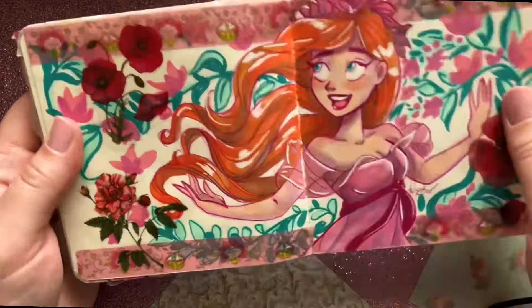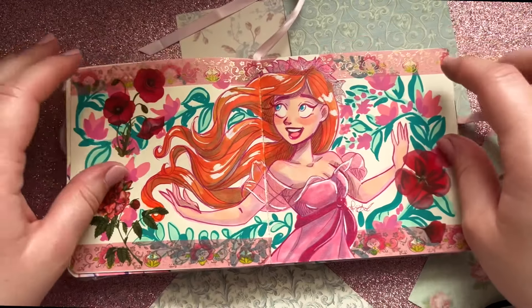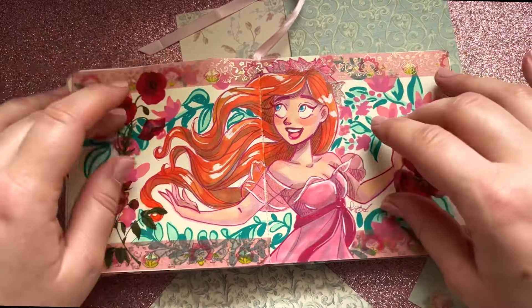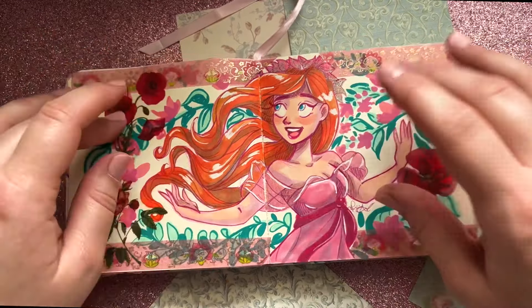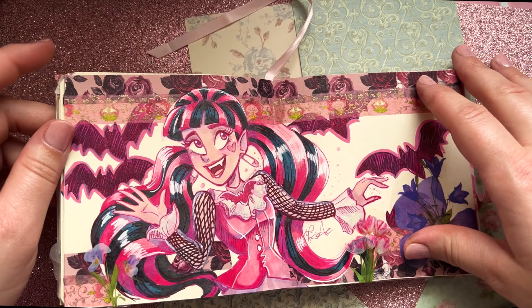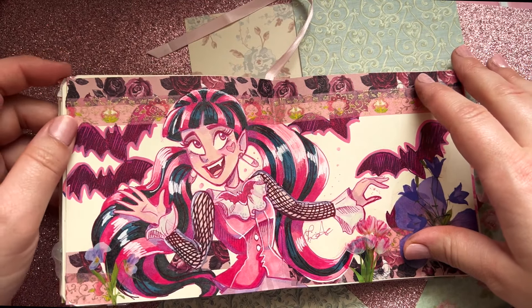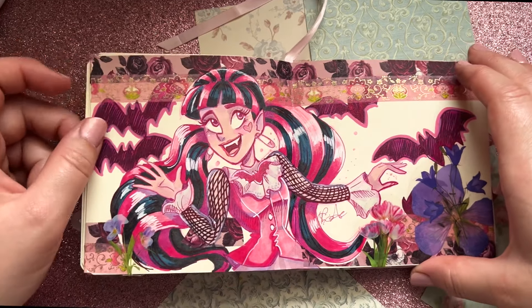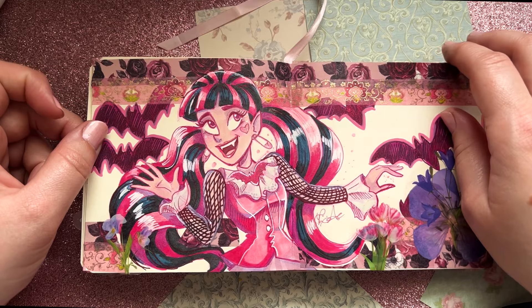Here's another two-page spread — I love it but I feel like I was wasting too much space on spreads like this, so I probably won't do it this way again. I like one character here, one character here. So here's Giselle from Enchanted, and here is Draculaura. I don't really watch a lot of Monster High but I love the character designs — they're really gorgeous, different, and fun.